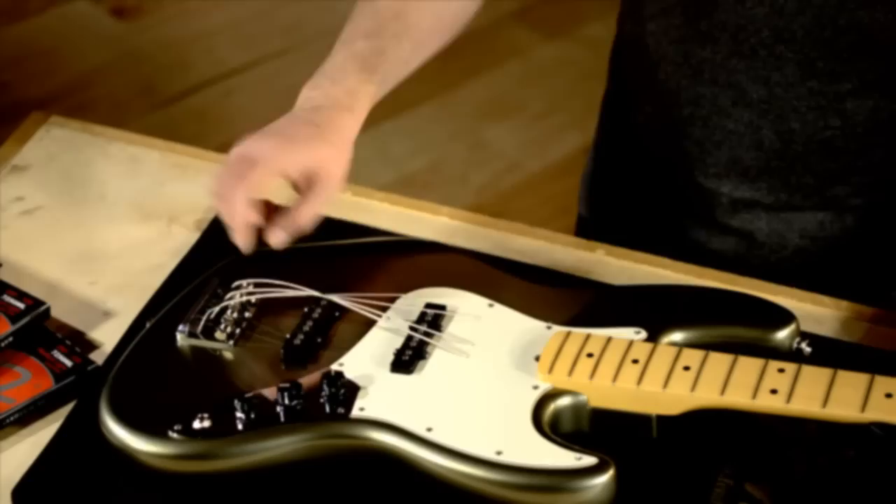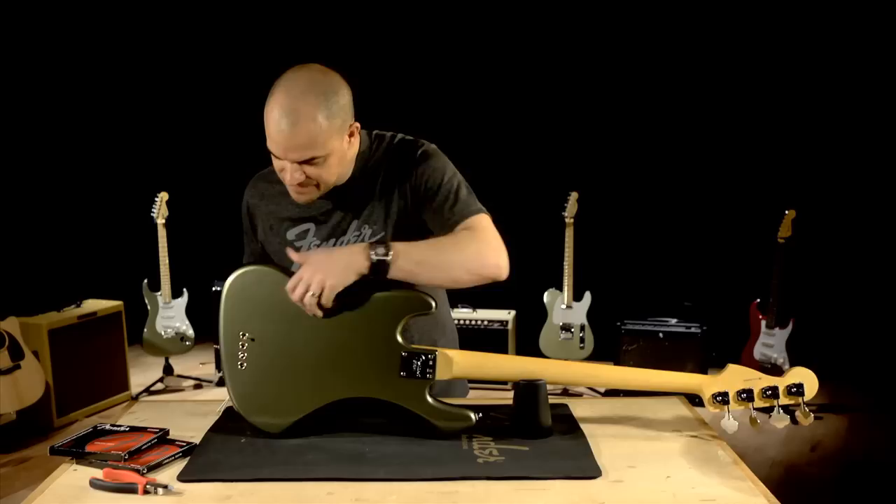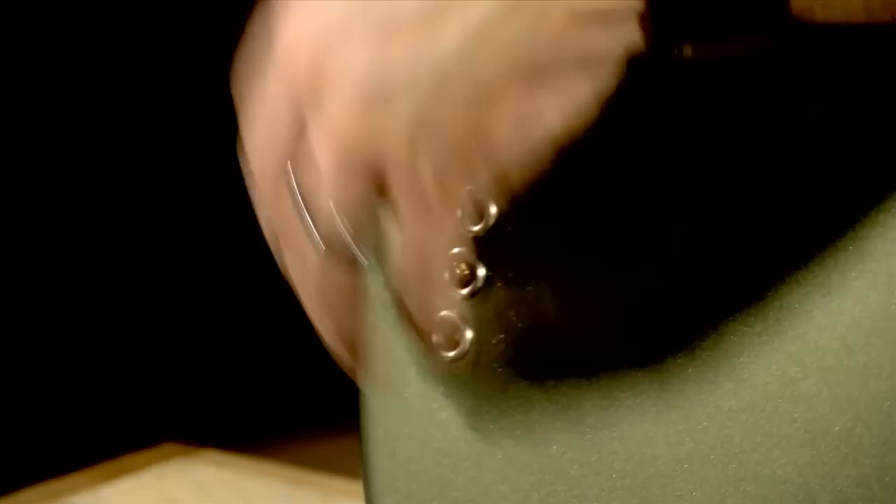Now I want to remove the rest of the strings. This particular bass gives you the option of stringing through the bridge or through the body, and as you can see these are strung through the body. I'll remove these one at a time. Just to keep it consistent, when we restring the bass we'll keep it through the body.